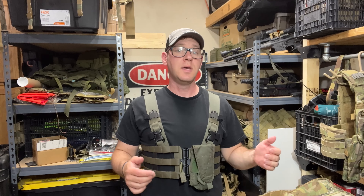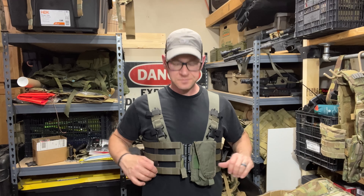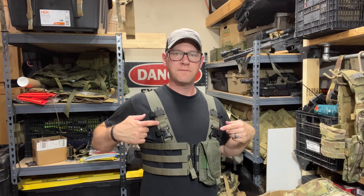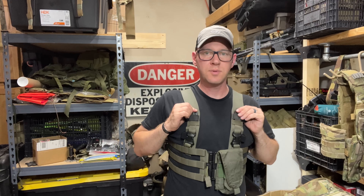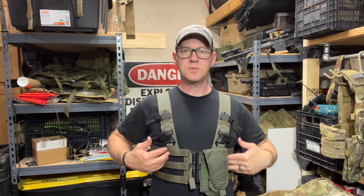I'm a pretty average size guy, so if you're smaller, perhaps tread lightly. If you're bigger than me, I don't think you're going to have any issues. If you're wearing it over armor and you've got some time to really dial it in, I think you'll be pretty happy with the sizing. I do feel like this portion of the strap starts out longer than it needs to. There's another inch of vertical adjustment I could take out of this, which would pull the H-harness up a little bit more.